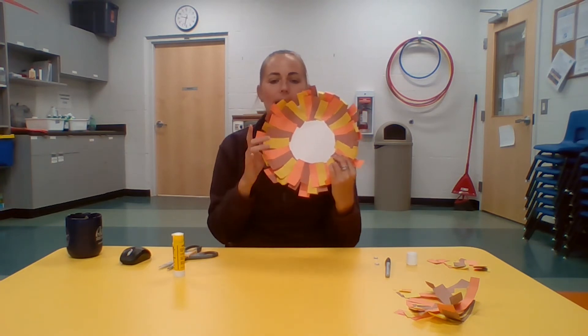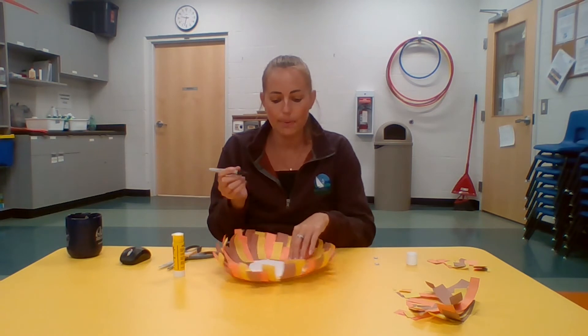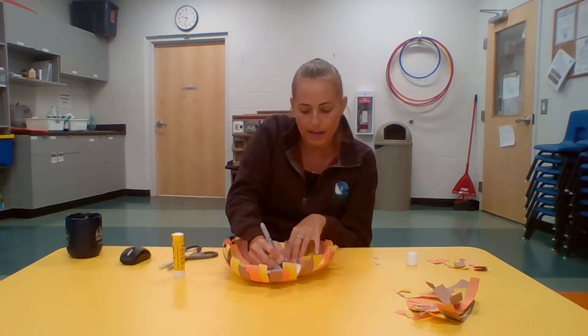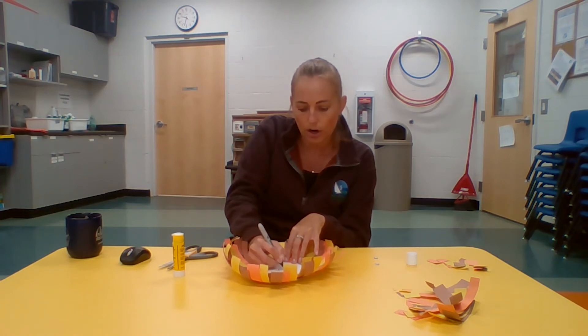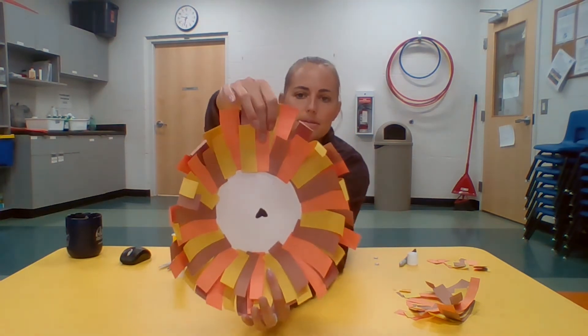Now that the mane is all around, draw a heart in the center of your paper plate. You can draw it upside down or right side up — you might want to draw it first and then decide which way you prefer. Color it in black with your marker; this is going to be the nose of your lion.